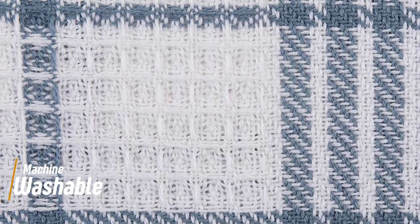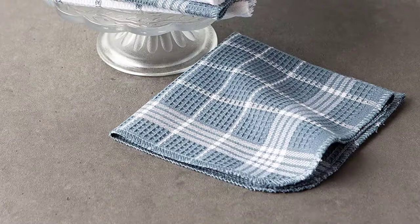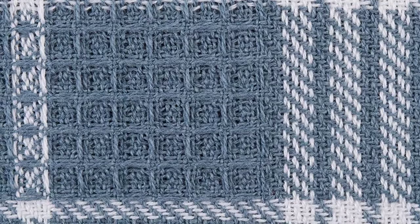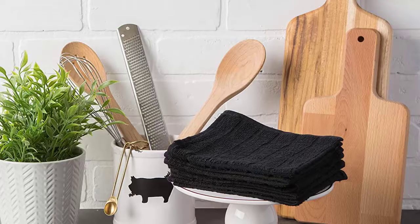The set of 12 dishcloths, each measuring 13 by 13 inches, are multi-purpose cloths to tackle all drying, wiping, and cleaning throughout your home and kitchen. These heavy-duty dish towels are great for cleaning or drying. The tightly woven material gets more absorbent with each wash and prevents excess lint. Various colors are available to fit your style — stylish but designed to work hard, becoming more absorbent with every wash.